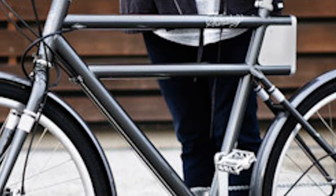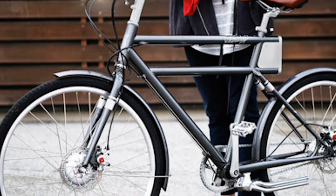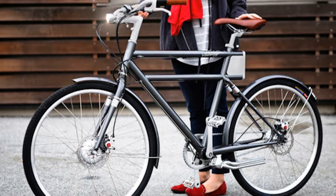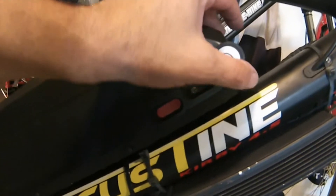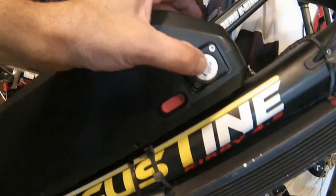With a lot of brand e-bikes, the controller and battery are built into the frame, sealing both of them out of any external weather conditions. With bikes based on kits, let's look at the individual parts. Starting with your battery, it's completely sealed other than your charger port. Most batteries come with a charger port door that seals shut and is weatherproof.